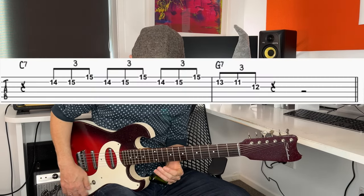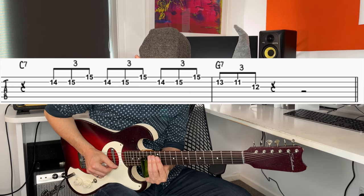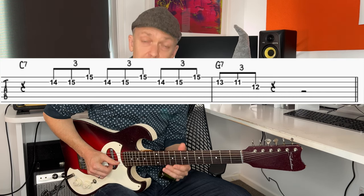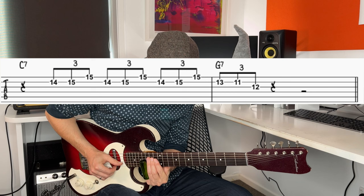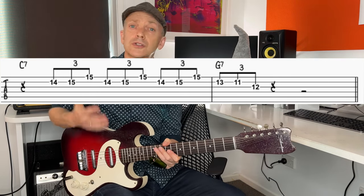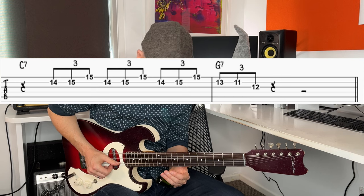This lick comes from 'Checking Up On My Baby' by Sonny Boy Williamson II. It's originally in the key of A and starts on the IV chord then resolves to the I chord. We're starting up at the 15th fret, sliding from the 14th fret on string two up to the 15th, then adding the first string 15th fret. It's just a little triplet thing that comes in on beat two.